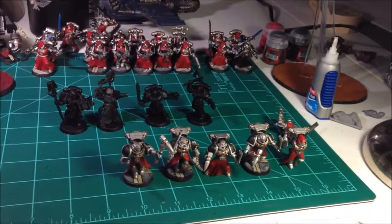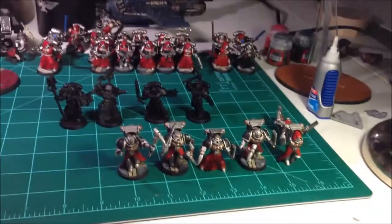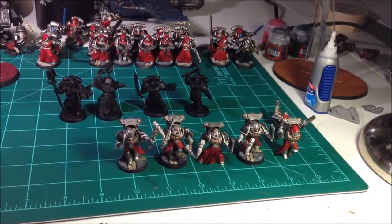Hello YouTube! This pretty much completes this week's Oath of Moment. Is it really Wednesday? Goodness gracious.